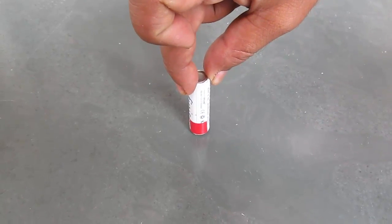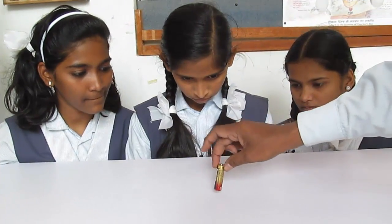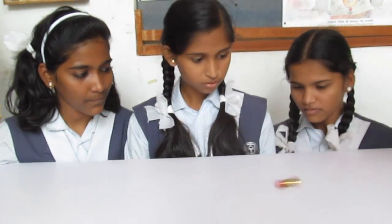All this can be done in sunlight and can be seen with our eyes. See how children are just amazed by this effect.